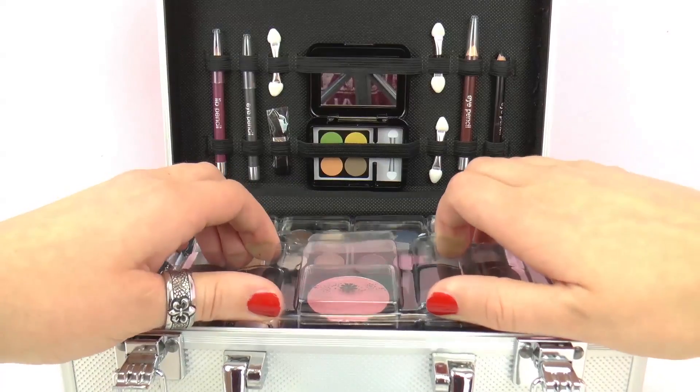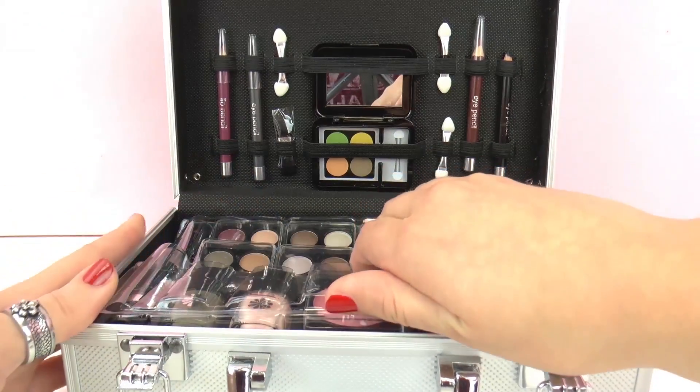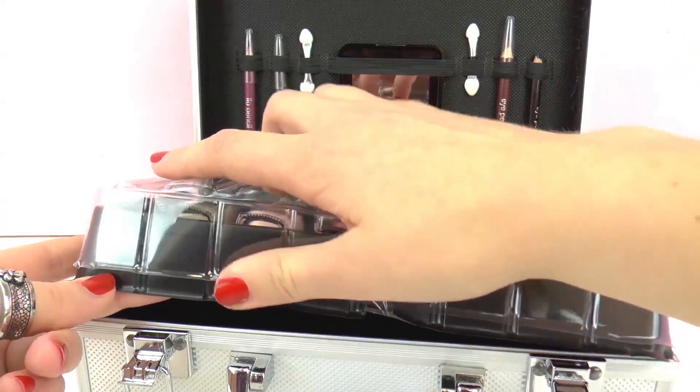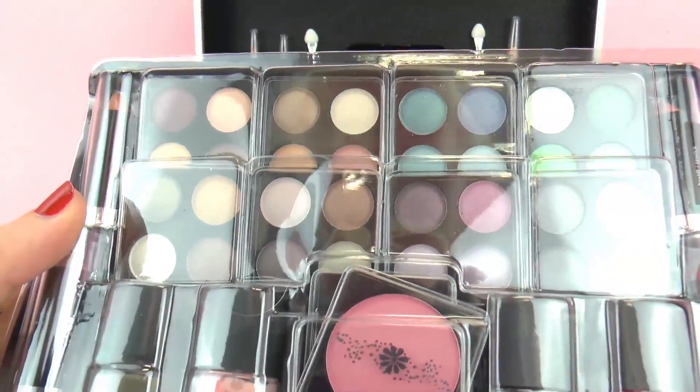This really seems quite professional. I'm not sure if it's meant for kids, but it could be fun for kids as well for Halloween — every year, I guess — because there's really a lot of makeup included. I don't think you would ever run out.